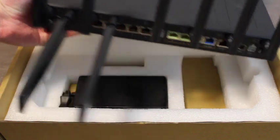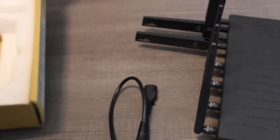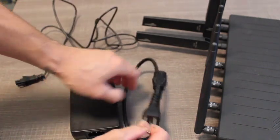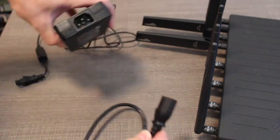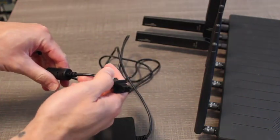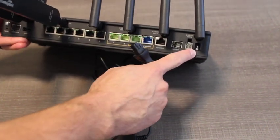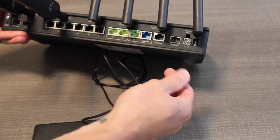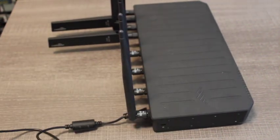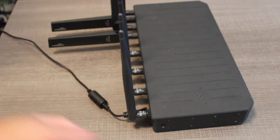Now we have our eight antennas fully connected. Now we have to assemble our power cord. Simply take the pigtail and plug it into the brick. The other end is a terminal block that is going to connect right here into this white section right next to the power switch. The solid white line is power on. Go ahead and connect that, then connect the other end of the power cord to the power and flip the switch on.